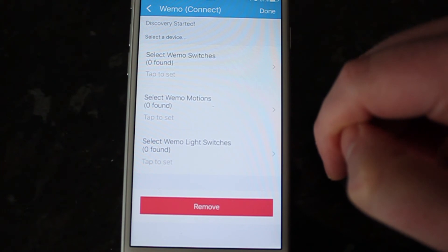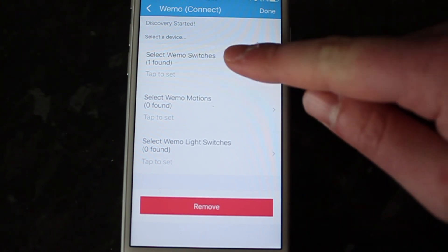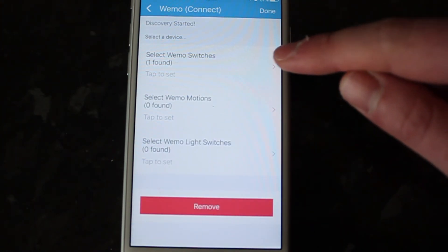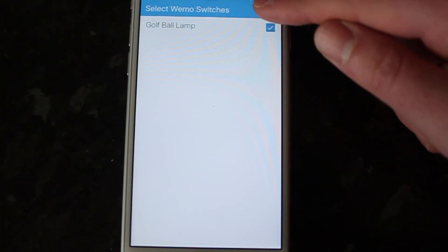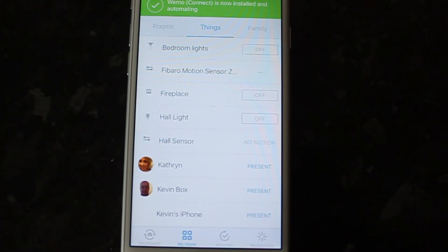It's saying no device is found, but not to worry — it's just picking things up. I'll just let it load for a second. And there's a change, and then there's one found. I click on that. I accidentally pressed Done, but I'll tick that and press Done again. And then my lamp is ready, and it says Success at the top with a green tick.